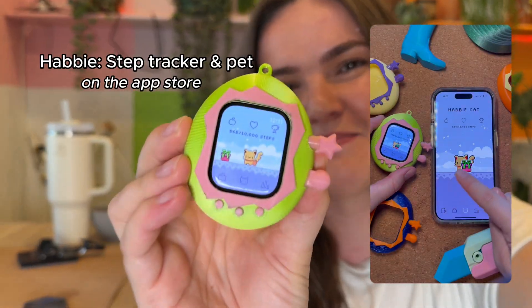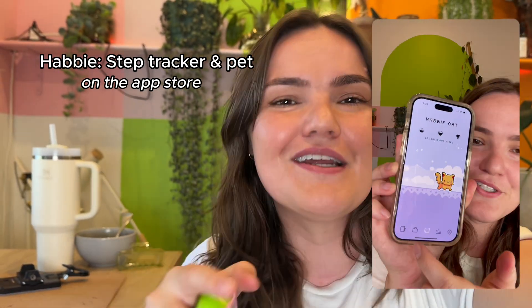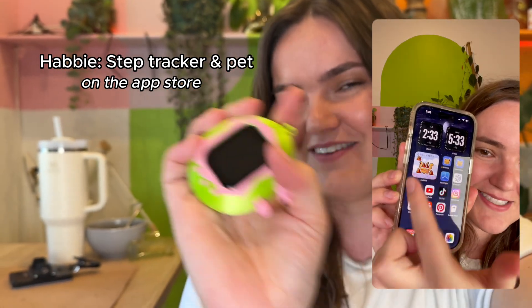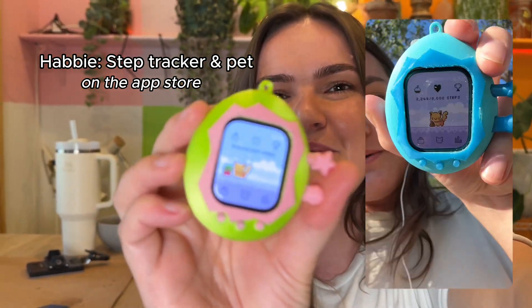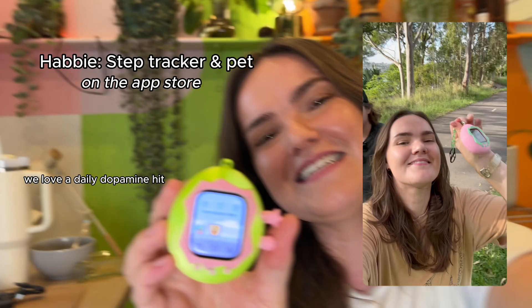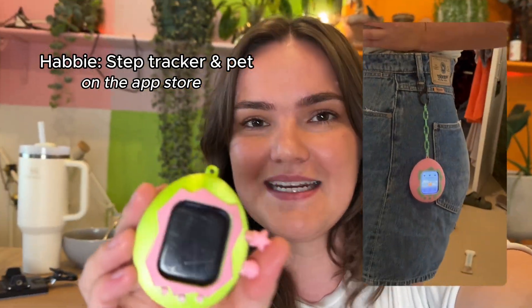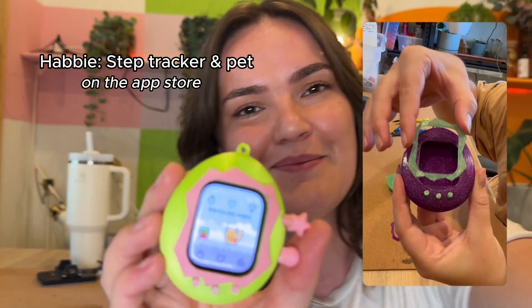This video is sponsored by me, by my app that I'm making, which is called Habbi Step Tracker and Pet. It's a little Tamagotchi-style pet that goes on your phone in a widget or on your Apple Watch. It's a step tracker — the way you take care of your pet is by hitting your step goal for the day. Then you get presents to unwrap, or your pet leaves a poo if you're not hitting your step goal, and you have to clean it up by hitting your step goal. So it's a really good motivator to get walking.